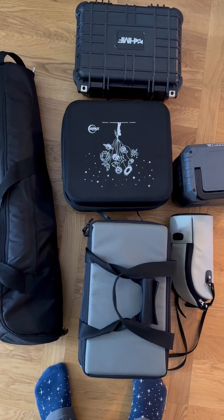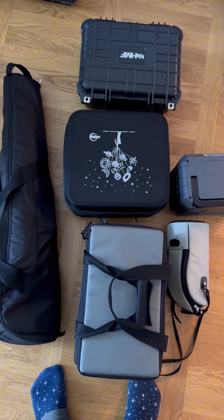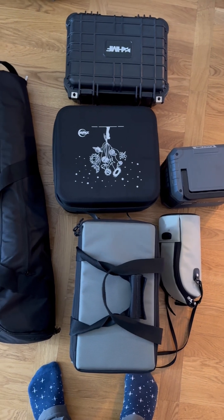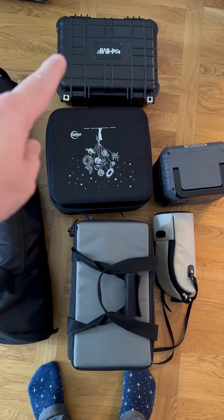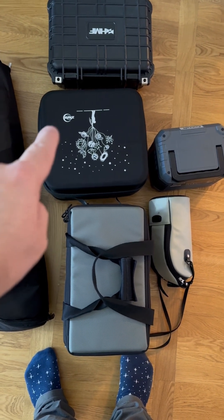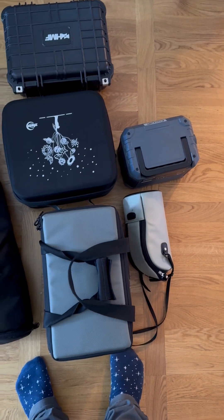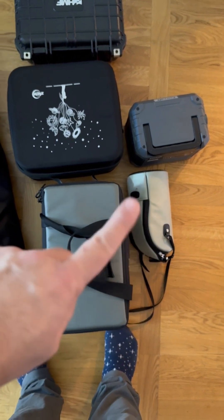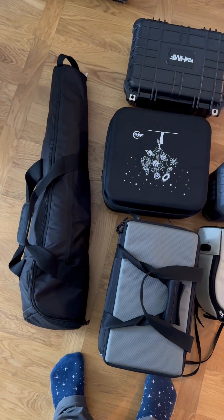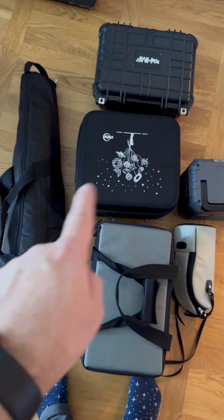This is my travel rig setup — everything I need to go out in the forest or a dark location and photograph some really cool stuff. You have the camera, the mount which is an AM5 mount with the ASIAIR inside, the battery pack — all you need for a good night session. The cables are in there. This here is the telescope, and this is the tripod where everything rests on, plus cables for power to the AM5.